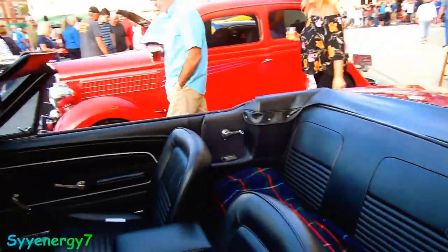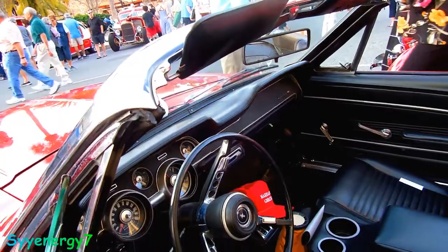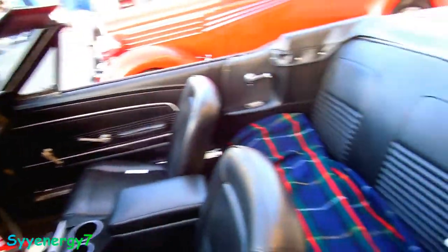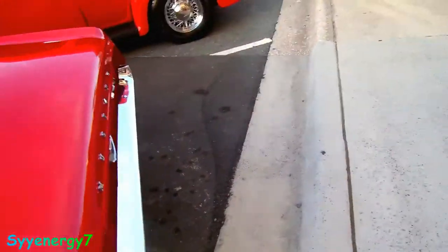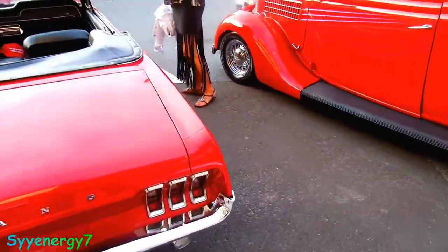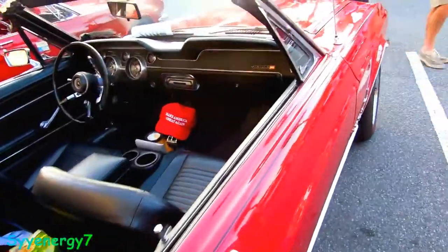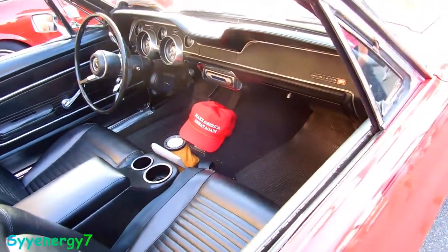'68, '69, '70 also make the list of great years. Anyway — Make America Great Again — though I thought we always were great, those days of course.